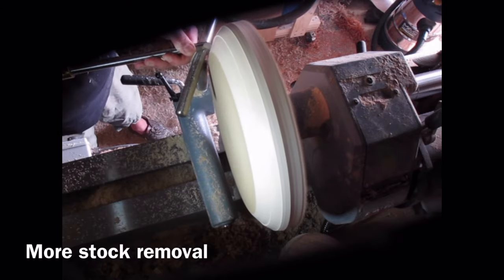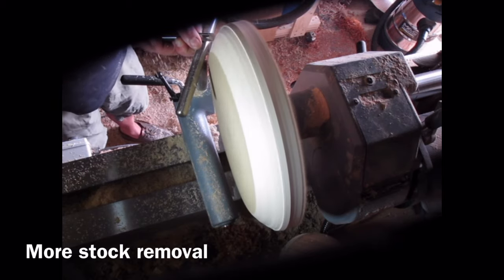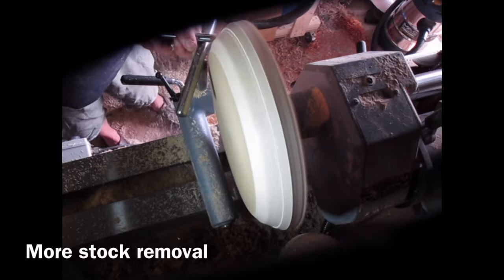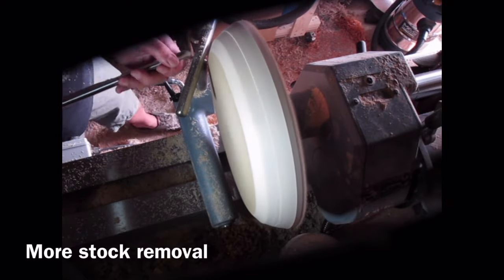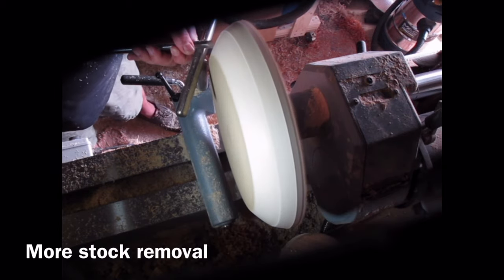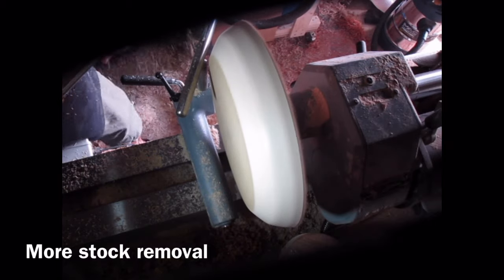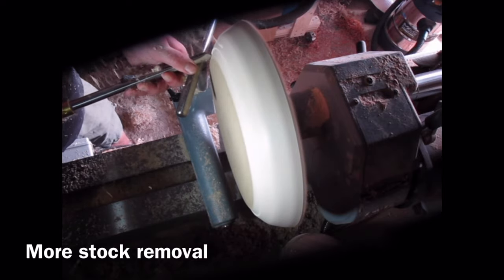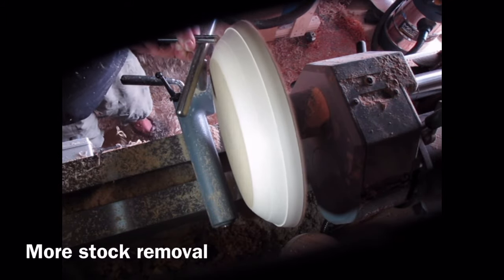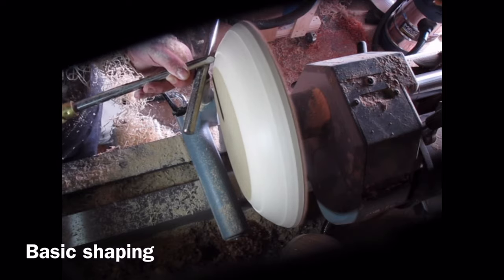I'm holding the handle of the bowl gouge into my body and I tend to move my whole body round as I'm doing the cut. You need to keep your foot positioning correct so you can move your whole body round. If you try and move your arms around to do the cut you're going to struggle to get a nice smooth cut and you'll lose control, but if you move your whole body with the gouge you can get some lovely smooth cuts. I'm doing push cuts going with the grain so all the grain is supported — you get minimal tear out. With a nice sharp bowl gouge and the flutes at about 45 degrees, just getting some nice smooth curves going.